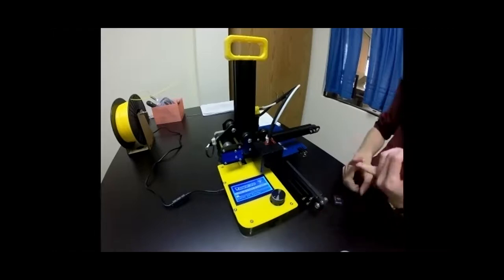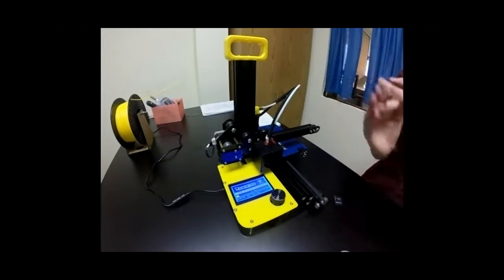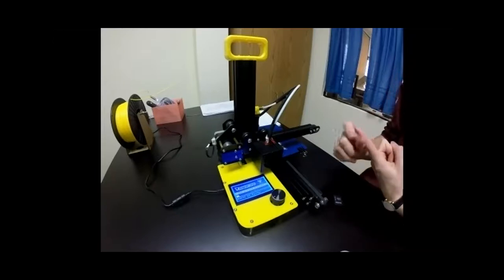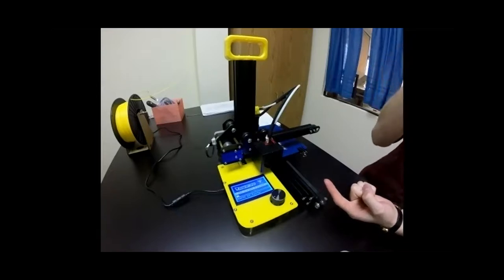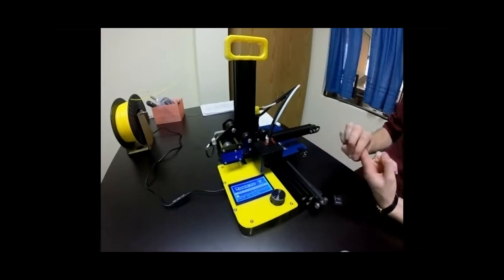For troubleshooting, we touched on mechanical printer errors and leveling the build plate. Now we'll cover filament issues. We're going to load filament, talk about something called the soft pull — which brings plastic to a transitional phase to pull out any extra material stuck in the nozzle — and also discuss pushing plastic through the extruder to clear clogs.